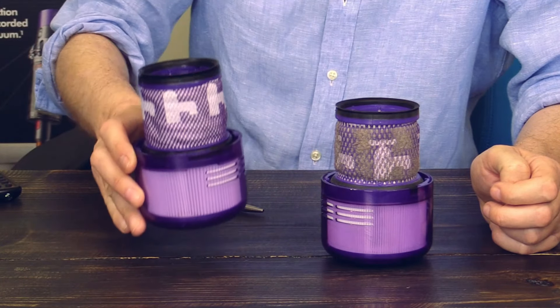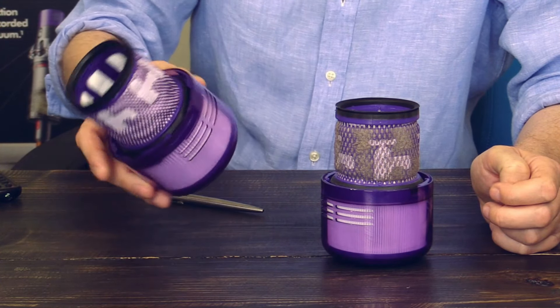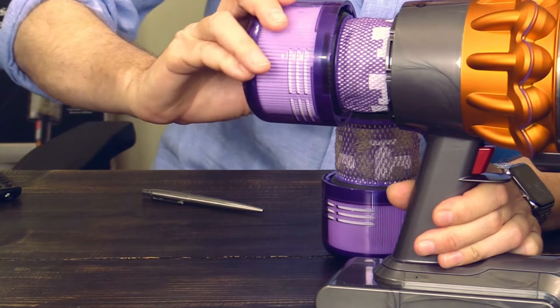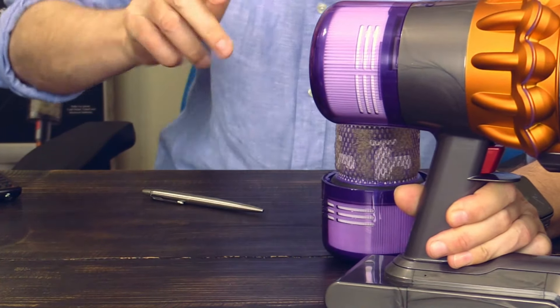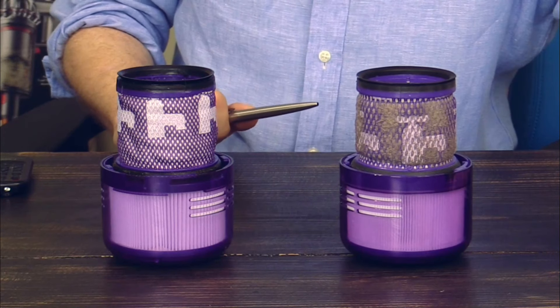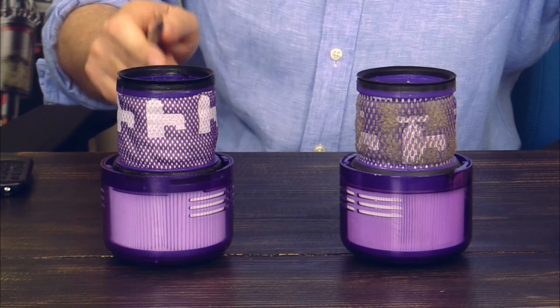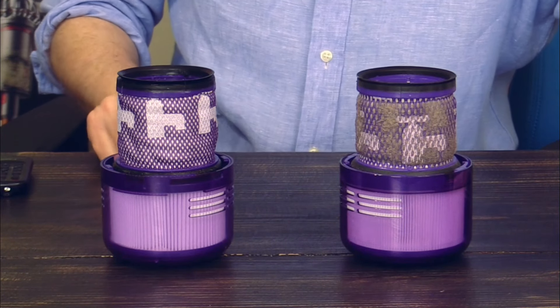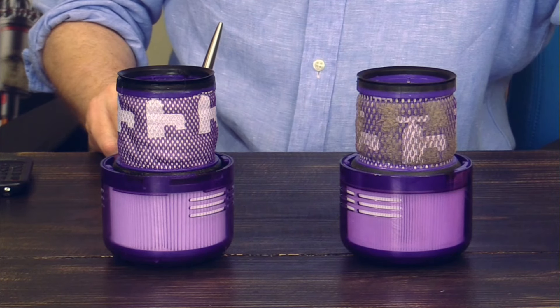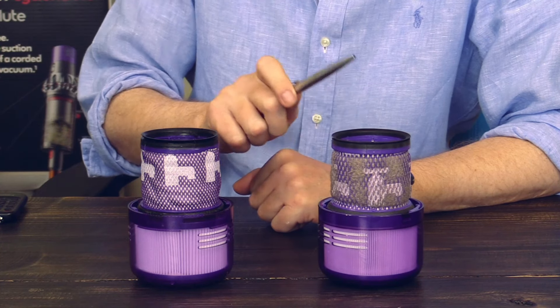In order to avoid downtime, just buy a second filter. This here is a new, clean, and bone-dry filter. You just put it into your Dyson V15 while the other filter is drying. The original Dyson filter costs 30 dollars.